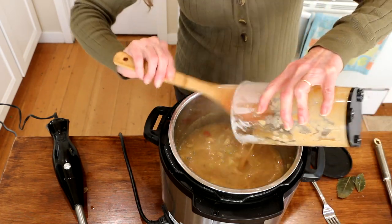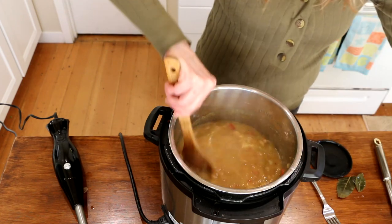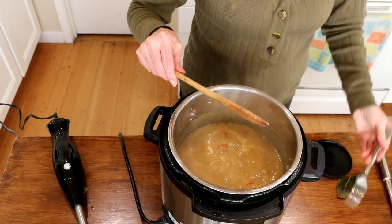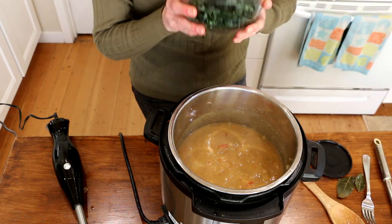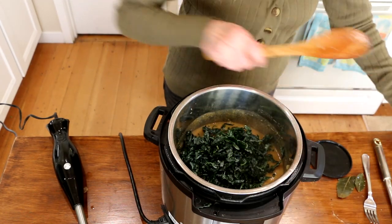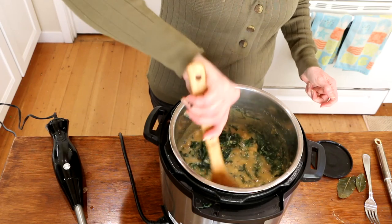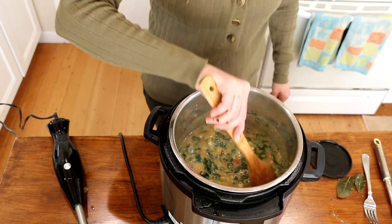This is a good time to taste it and see if your spices are okay, if you need anything else. That tastes amazing. Now I'm going to put in about two cups of chopped kale and stir it in. Then I'm just going to put the lid back on and let it wilt for three to five minutes, and then we will be ready to serve this. I like adding the kale because that just bumps up not only the nutrients, but the fiber.